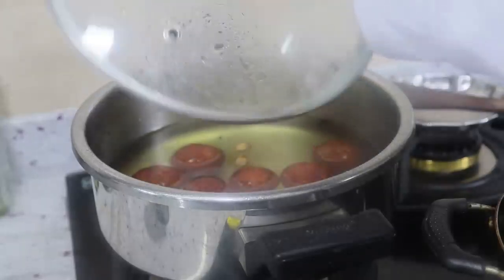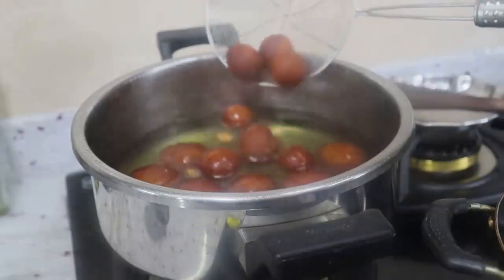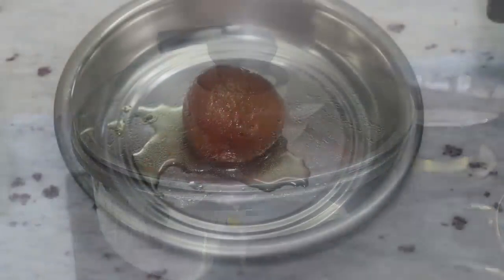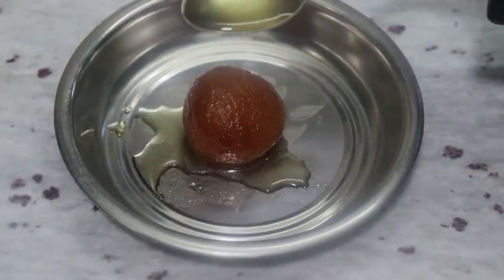Hello everyone, welcome to Caviar's Cooking Channel. In this video, we will talk about jamun — soft and juicy.